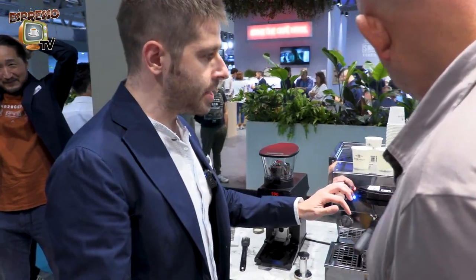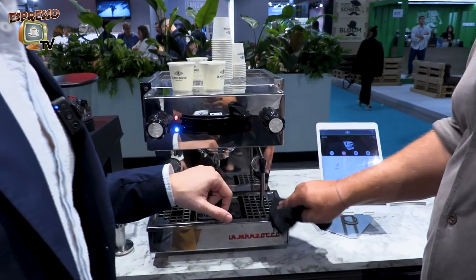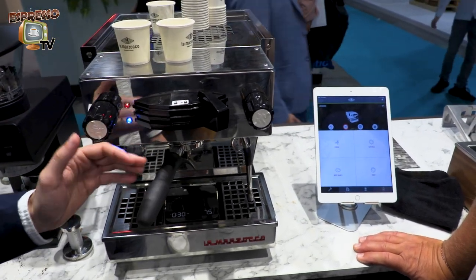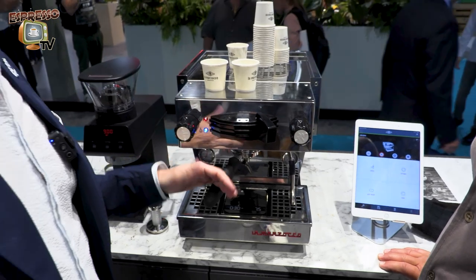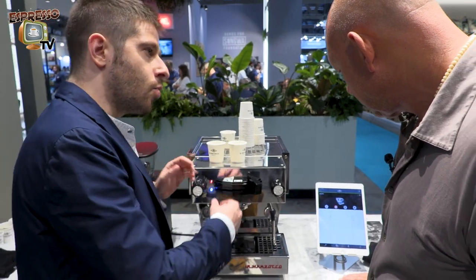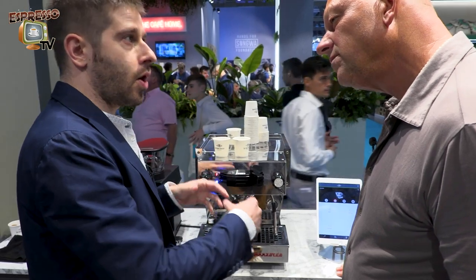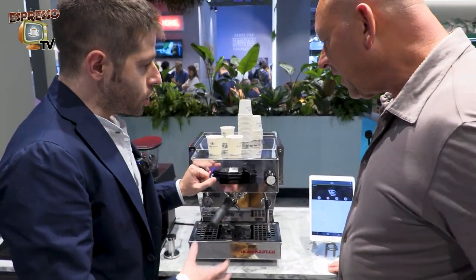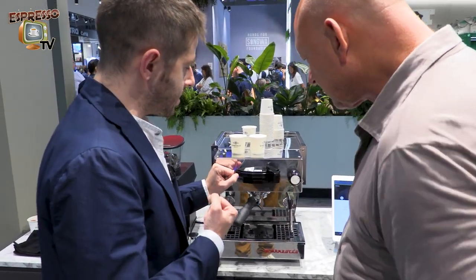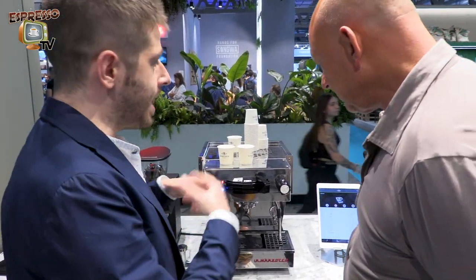Here we have the Linear Mini with the new feature launched yesterday — the pre-infusion by weight feature. It's a collaboration with Acaia. We developed a new version of the Acaia Lunar with a custom LaMarzocco firmware inside. That allows the scale to speak with the Mini, and the Mini uses the scale as a new sensor to acquire the mass — specifically the weight of the beverage — and then the machine will do the rest with its algorithm.